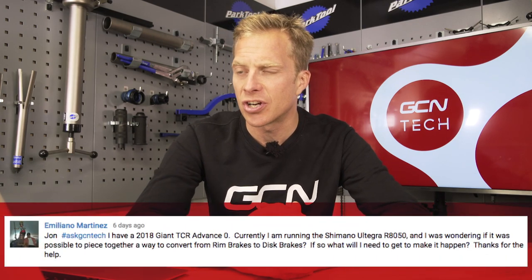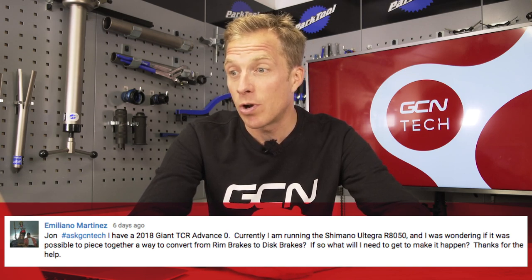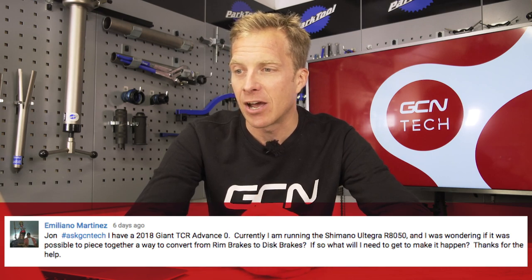Final question comes from Emiliano Martinez, who has a 2018 Giant TCR Advanced Zero running Shimano Ultegra R8050, and wants to know if it's possible to convert from rim brakes to disc brakes. First of all, you're going to need a frame that can fit disc brakes, then new levers and calipers, and then new wheels that you can fit disc rotors onto. All in all, it's not as straightforward as you might think and it could cost quite a bit. Bear all of those things in mind. I'm also intrigued to know your reason for switching, but go for it if you've got the budget.